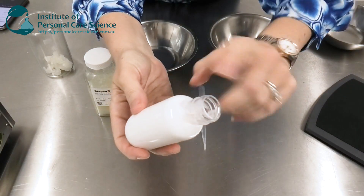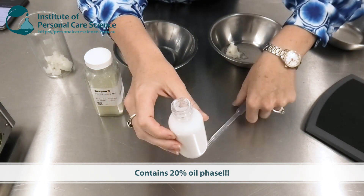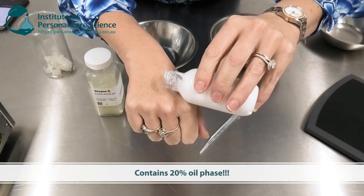Hi, I'm Belinda Carley, director of the Institute of Personal Care Science, and today I'm going to show you how to make a luxurious foaming shower oil. This is the product we're going to be making today — it actually contains 20% oil phase but still foams up really well.